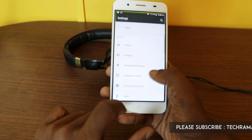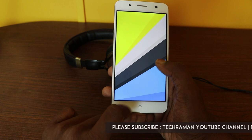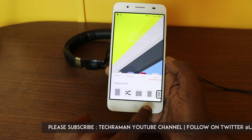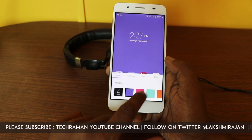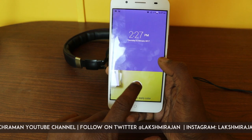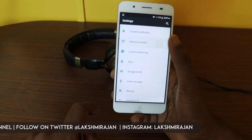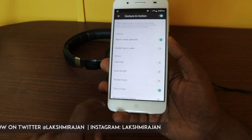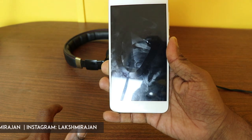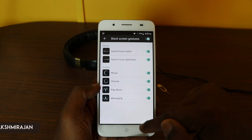The phone runs on Android Marshmallow with a custom UI layered on top. Swiping up gives you options like Mi Color, Wallpaper, Icon, and Effects — the transition effects look outdated. Mi Color lets you choose solid wallpapers or pick any color from the camera to use as a wallpaper. There are also a lot of gesture options, including lock screen gestures — for example, draw an O to launch the browser.